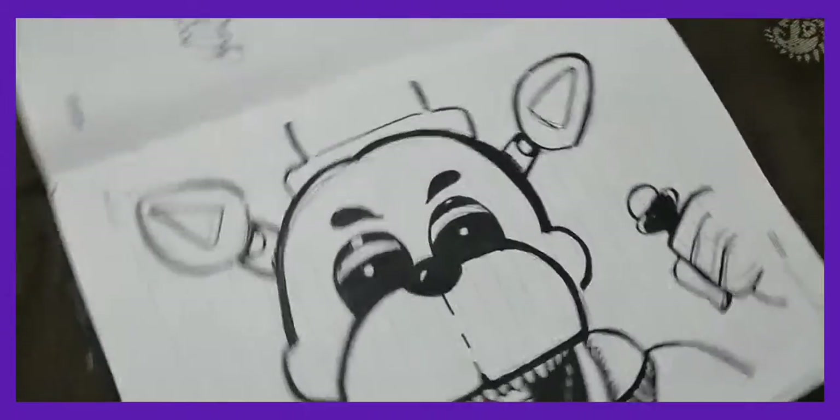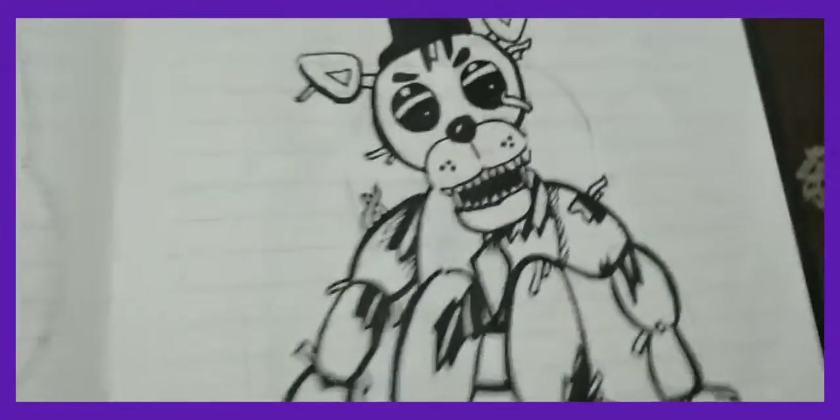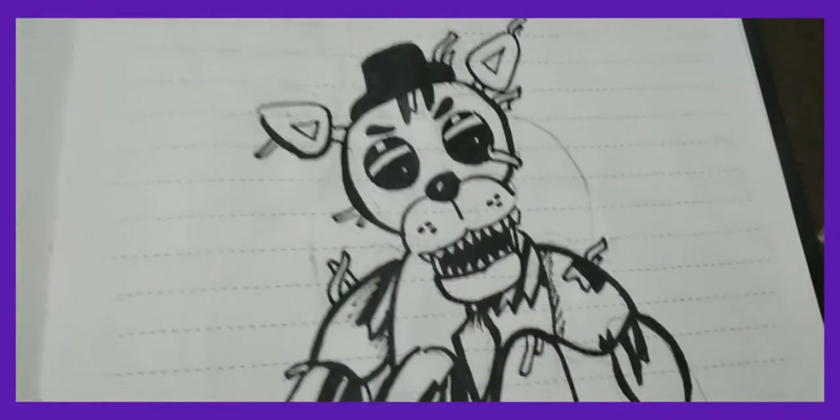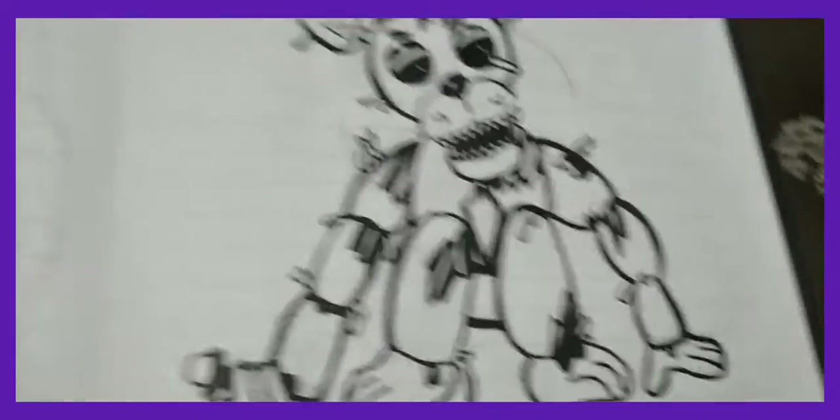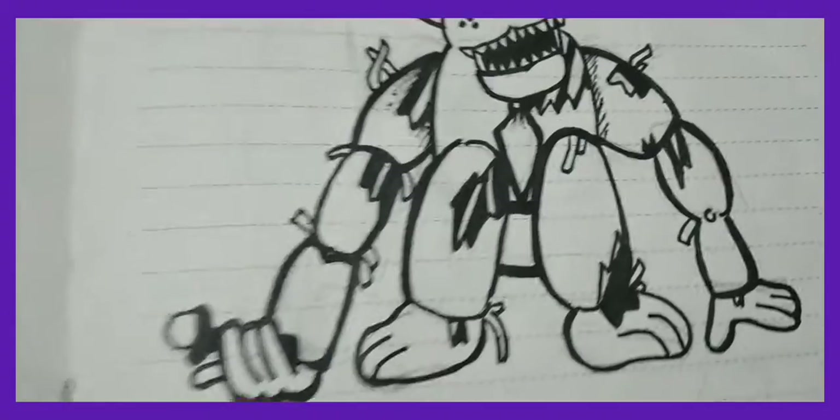Moving on to the next drawing — it's another Golden Freddy, but he's sitting and he's right-handed. I'll also finish this one in a video.